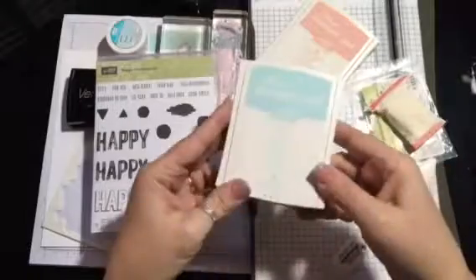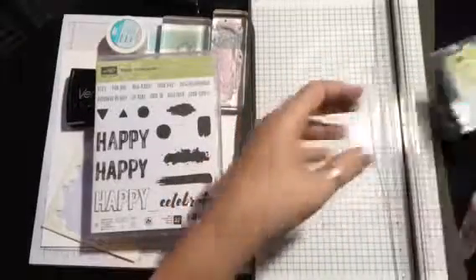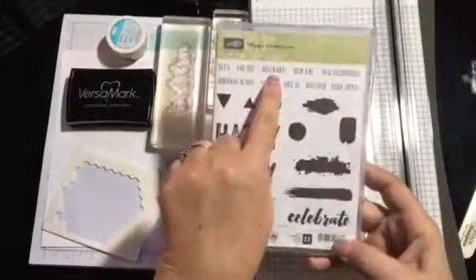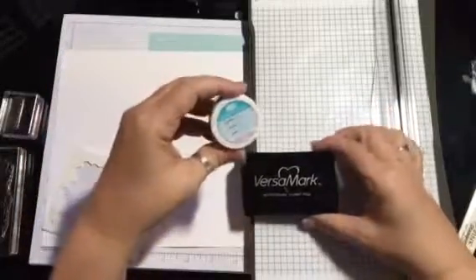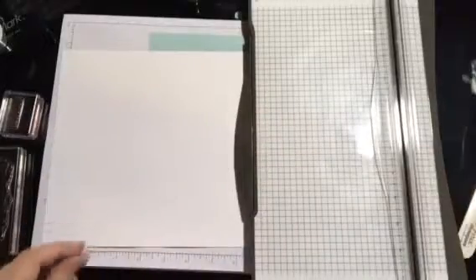So what we're going to be doing is using the Crushed Curry ink pad, Soft Sky, and Blushing Bride. We're gonna use our bone folder and our stamping buddy — I'll show you how that works in a minute. This is the stamp set we're gonna be using: Happy Celebrations. We're gonna use 'Celebrate,' this little blob right here, and the sentiment 'New Baby.' Here are the stamps, already ready to go. We're gonna be using our Versamark ink pad and our silver embossing powder, and of course our dimensionals as always.